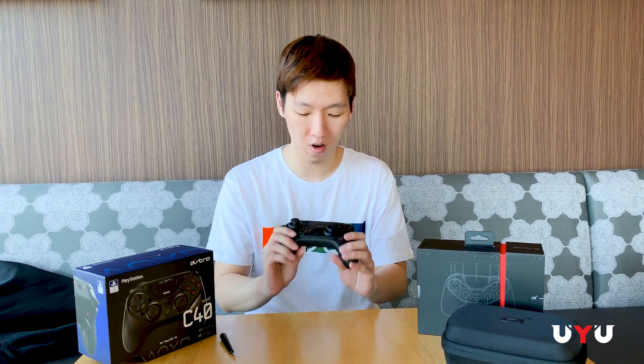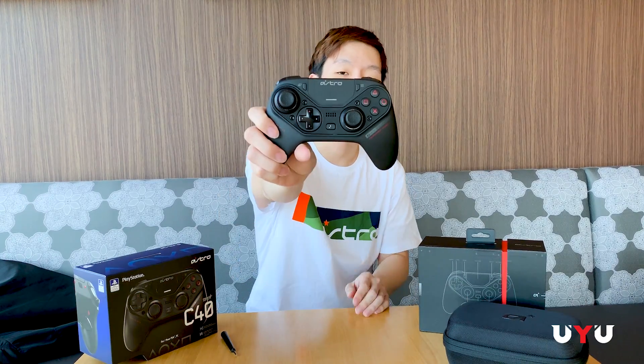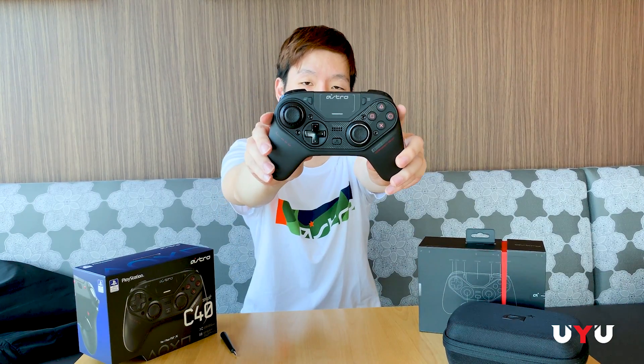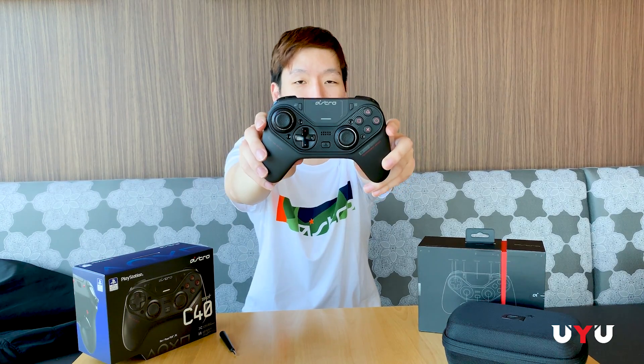If you guys want any more info, make sure you follow Astro and UYU on all of our socials. And once again, this is the Astro C40 Tournament Ready Edition — the official controller of UYU.